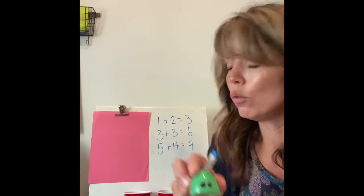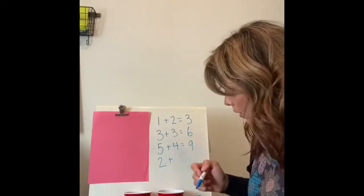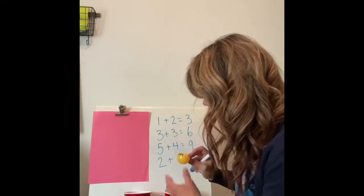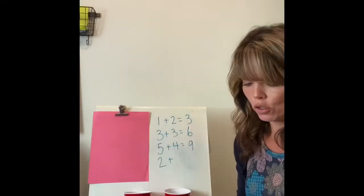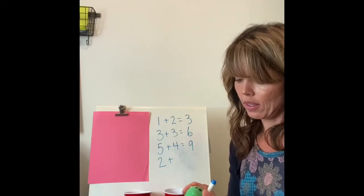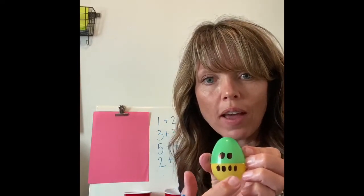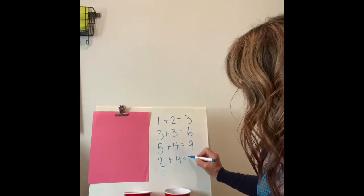Let's try another one. Two on the top and four on the bottom. Two plus four equals... one, two, three, four, five, six. Two plus four equals six!